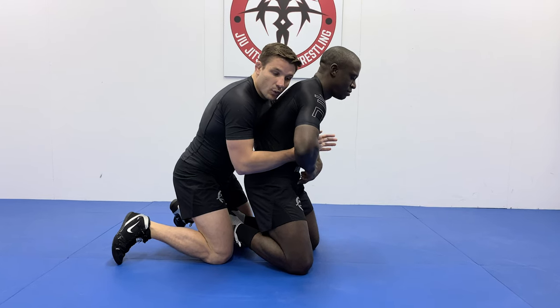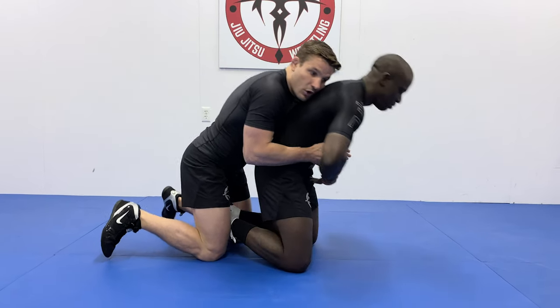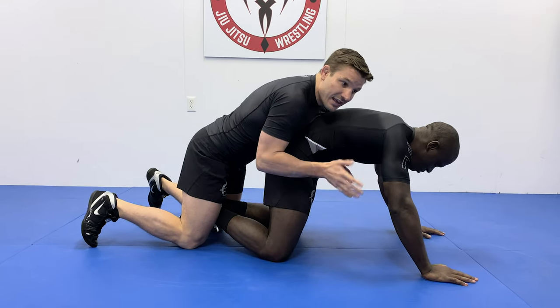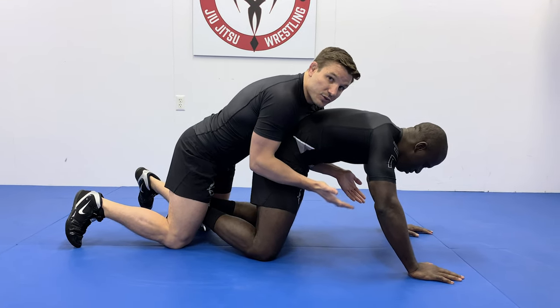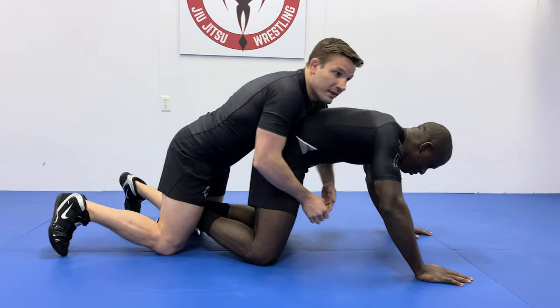Once his feet are trapped, I start leaning my weight forward so he posts down to his hands again, and then I transition right to a spiral ride. My right hand goes inside the leg, flares it open, as I punch out this opposite arm.